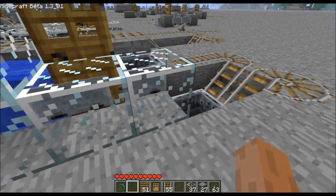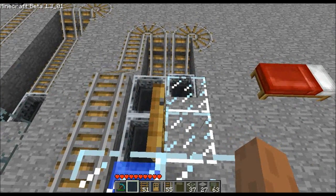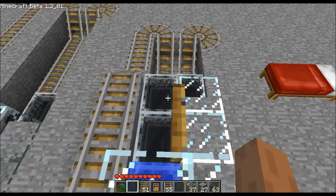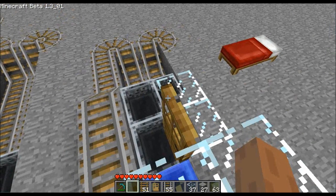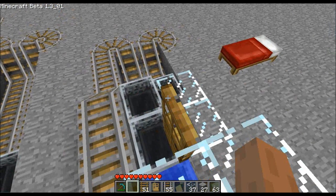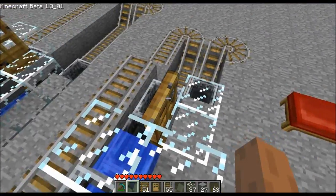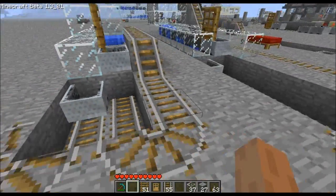There you have it — working water-powered door booster for the win! There we go, yeah it works. All right guys, thanks for watching.